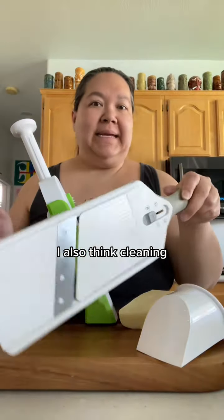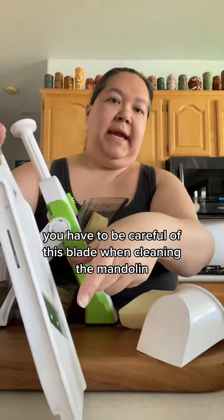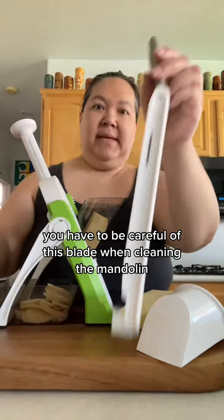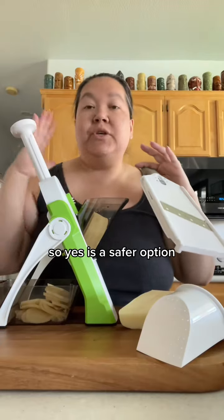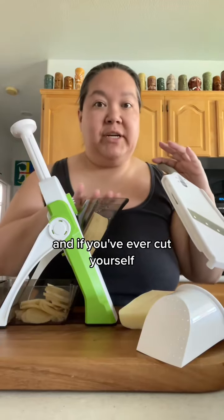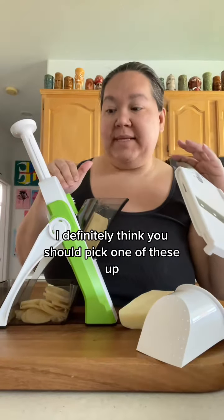I also think cleaning is a consideration. You have to be careful of the blade when cleaning, and this one looks like it's going to require some assembly and disassembly every time. So yes, it's a safer option, and if you've ever cut yourself I definitely think you should pick one of these up.